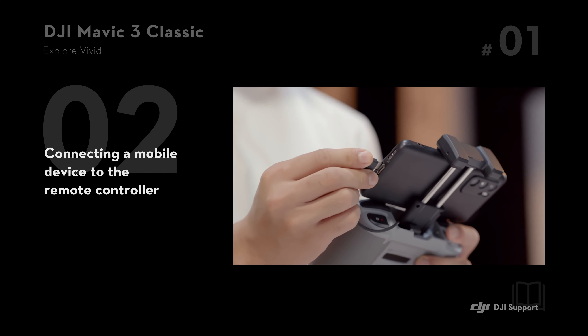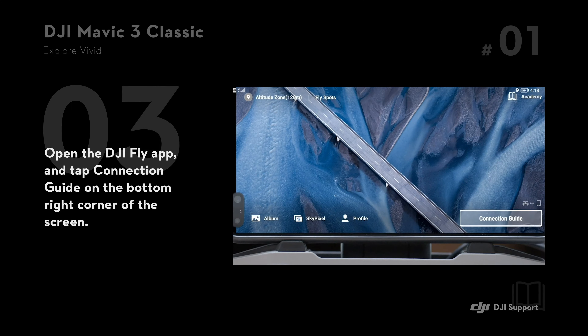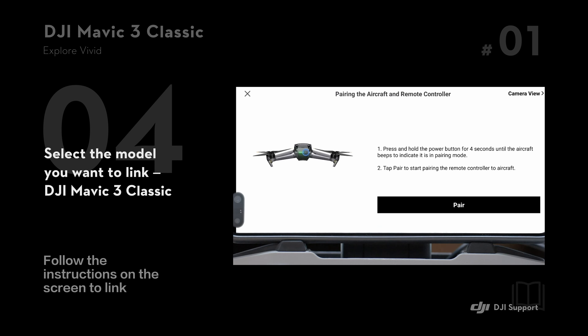Connecting a mobile device to the remote controller. Open the DJI Fly app and tap connection guide on the bottom right corner of the screen. Select the model you want to link, DJI Mavic 3 Classic, and follow the instructions on the screen to link.